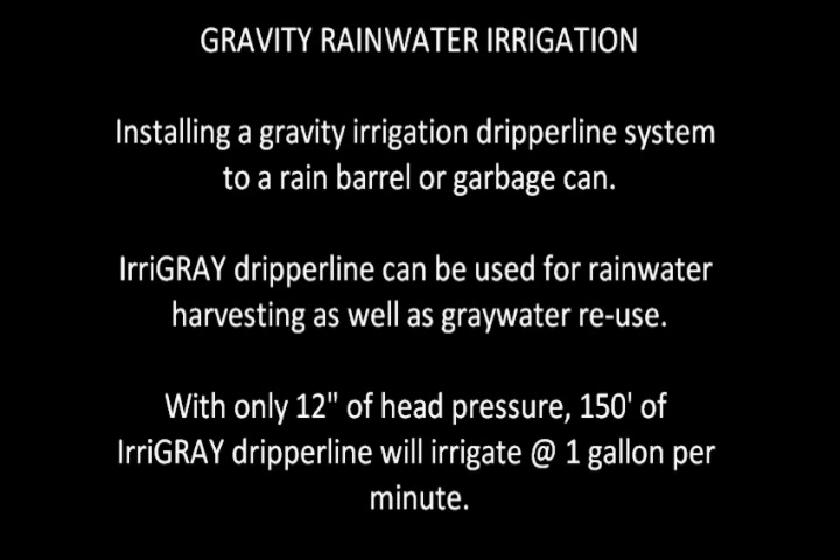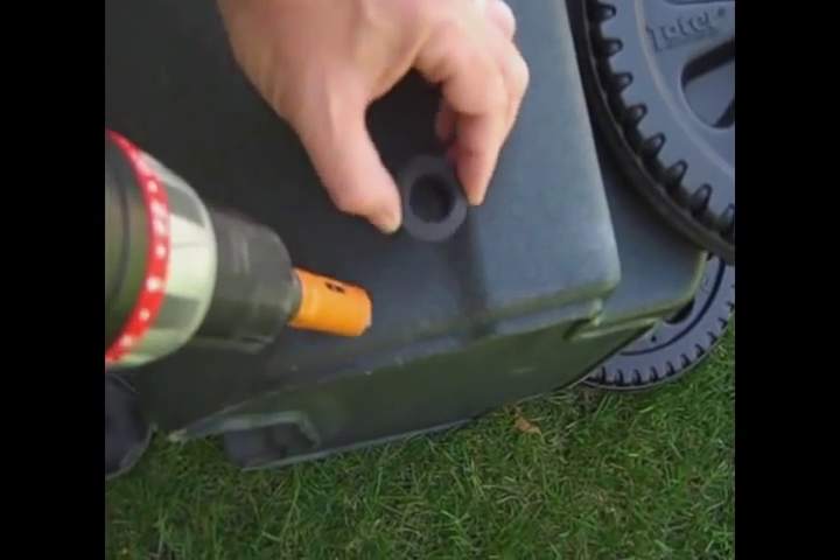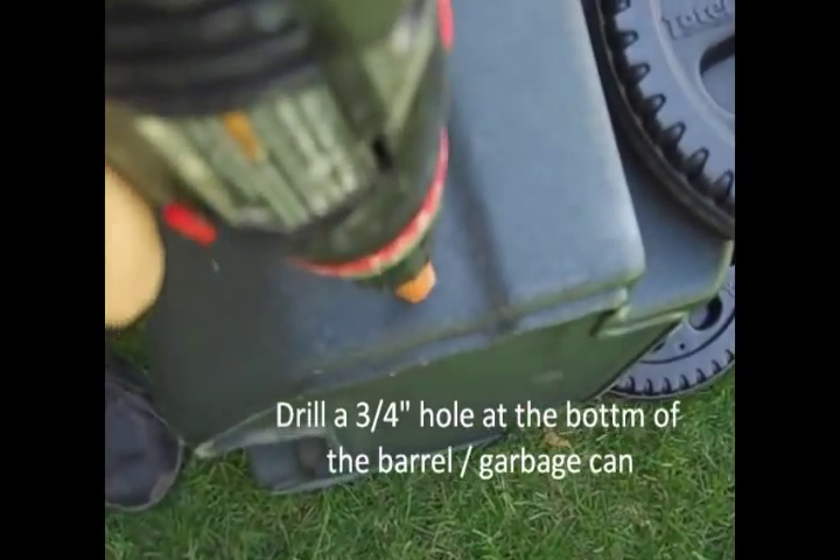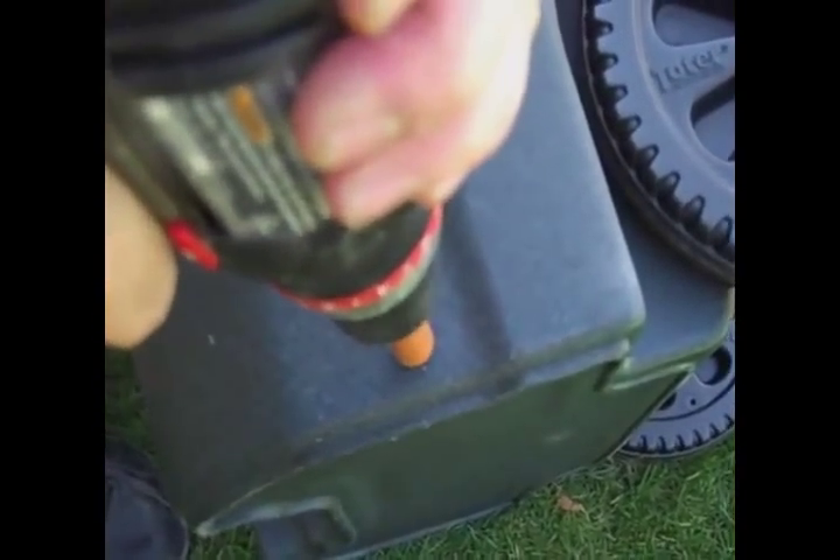This video demonstrates how easy it is to create a gravity irrigation system using a simple container and Irrigate dripper line. Irrigate dripper line has been proven in use for over 5 years and tens of thousands of installations in Australia. It is now manufactured and available for sale here in North America.